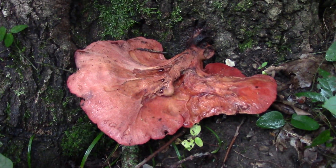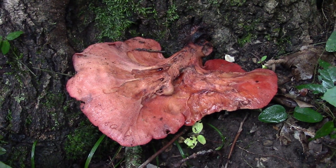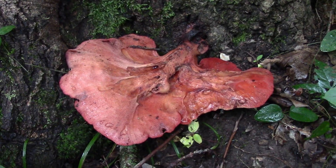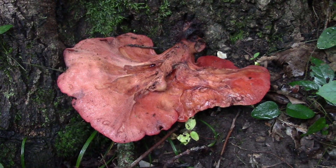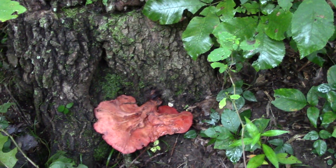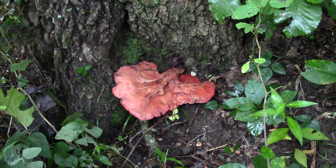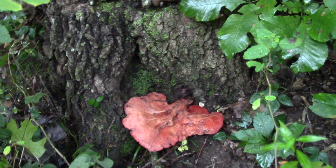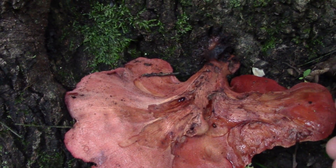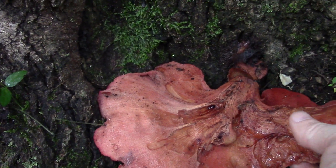What we got here is called the beefsteak polypore. This is a spot where I've found this mushroom for the third year in a row. Last year, because we didn't have a lot of rain, they didn't get very big — just two little tiny nubs. I'm going to see if it's past its prime and cut it at the base.